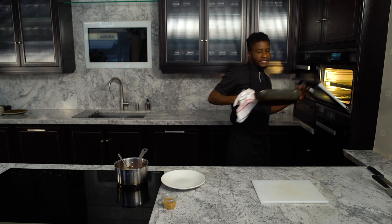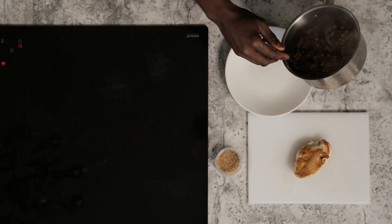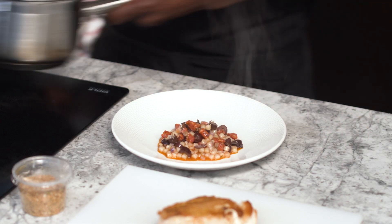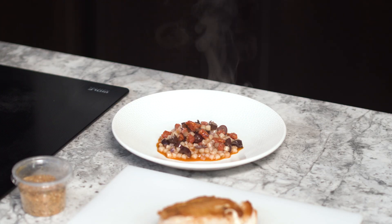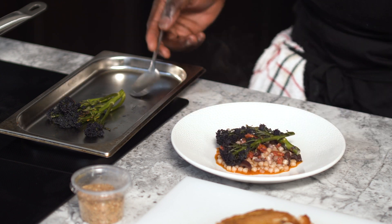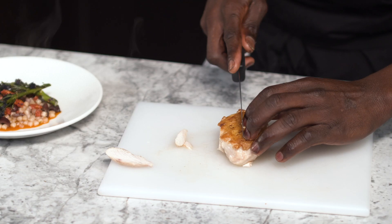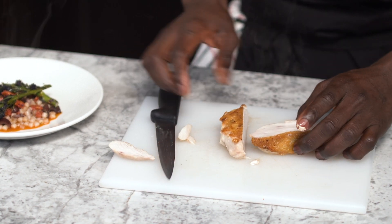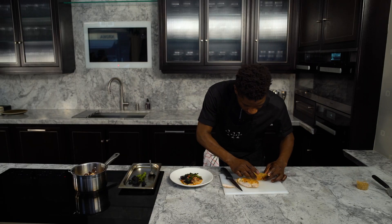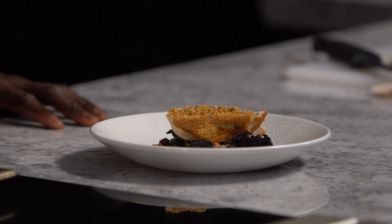Remove the chicken breast from the oven and transfer it straight to the chopping board. Let it rest for about four or five minutes. Place the frawala, chorizo, and olives in the middle of the plate. Remove the broccoli from the oven and place it to the side of the frawala. Carve the chicken and plate it evenly, then cover it with a spicy dressing. There's the first main course — confit chicken breast, frawala pasta, chorizo, black olives, sprouting broccoli, and spiced dressing.